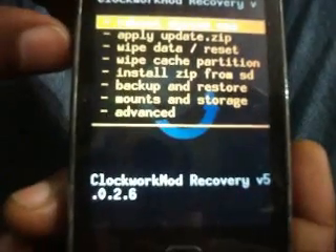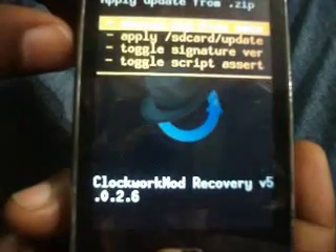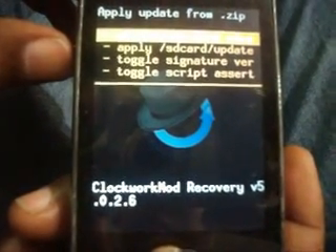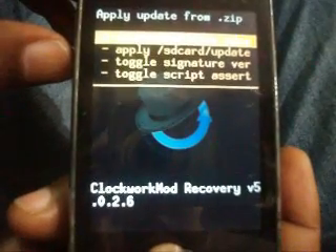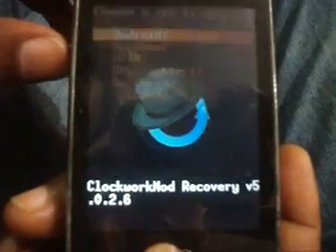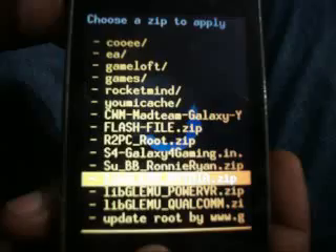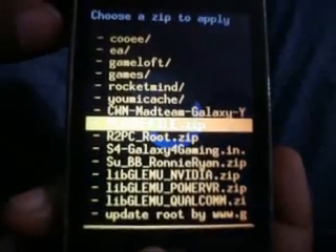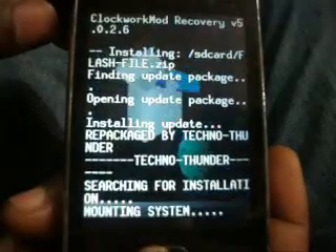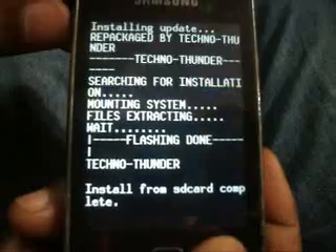Go back, select 'Install zip from SD card', choose zip from SD card. Now select the Gapps/plus file zip and install plus.